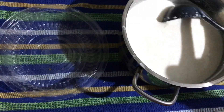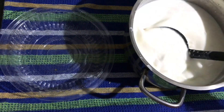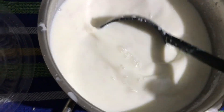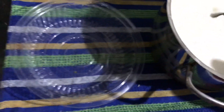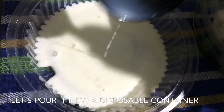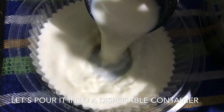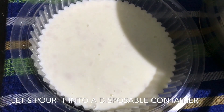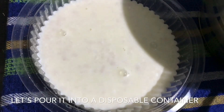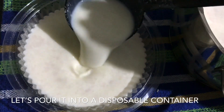Now the pudding mixture is ready. Pour it into a plate or plastic container and let it set.